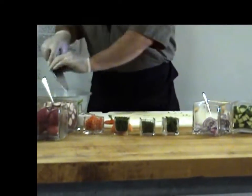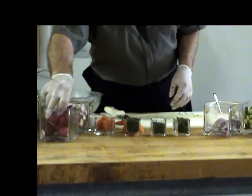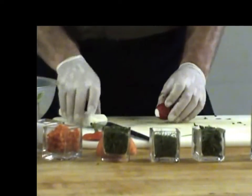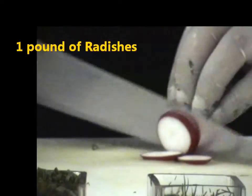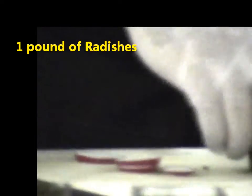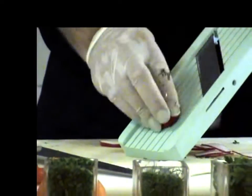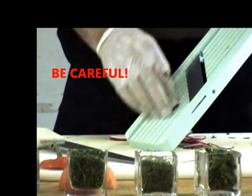He's placing all the ingredients in just one bowl. The last main ingredient is our radish. You have two possibilities to slice it — by hand with a knife, or using a mandolin. Be careful: mandolins are very sharp.